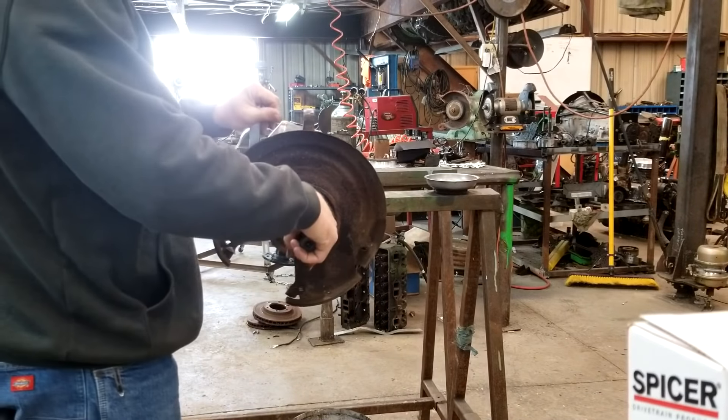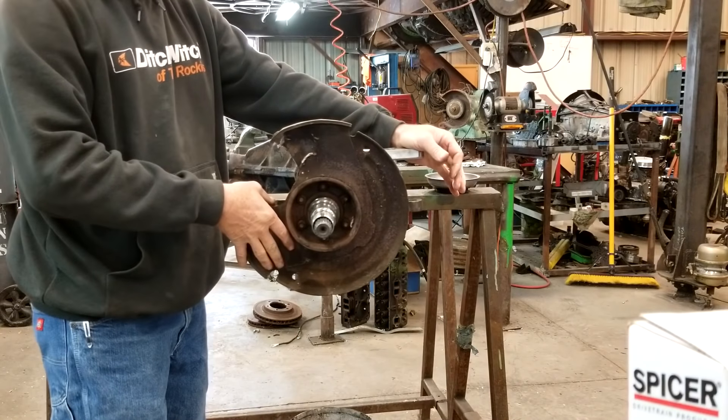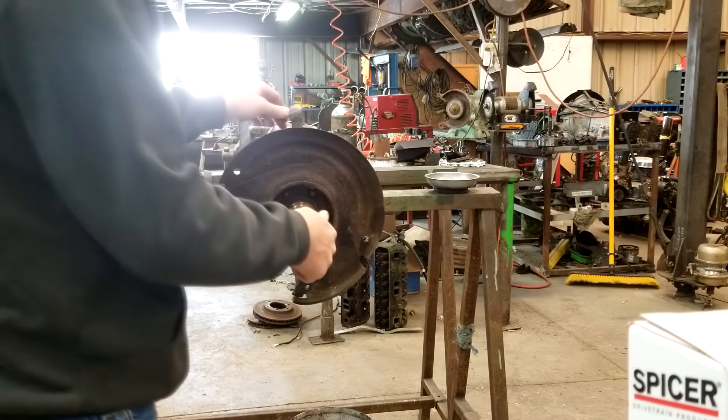I don't have the right axles for this. I'm going to have to run the stock ones for a while, so they're not very beefy. They're going to break. They've got small U-joints, but we'll deal with them for now.